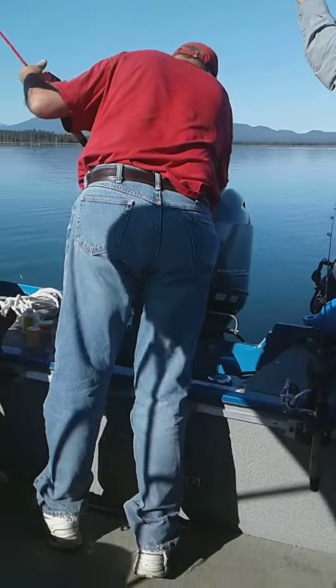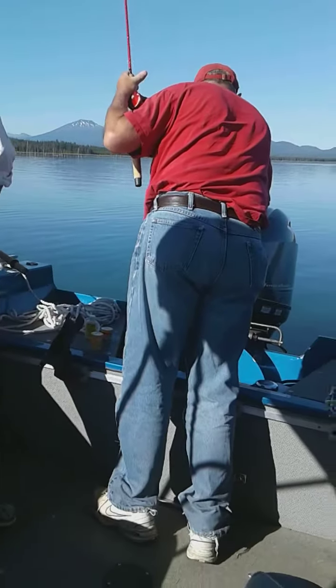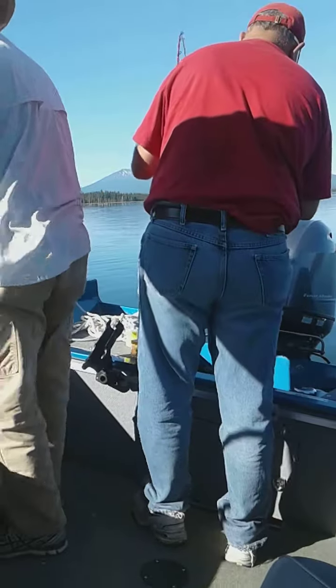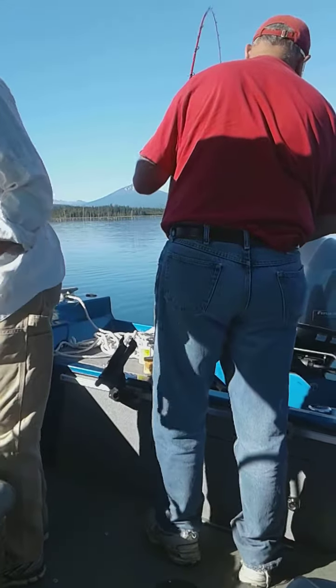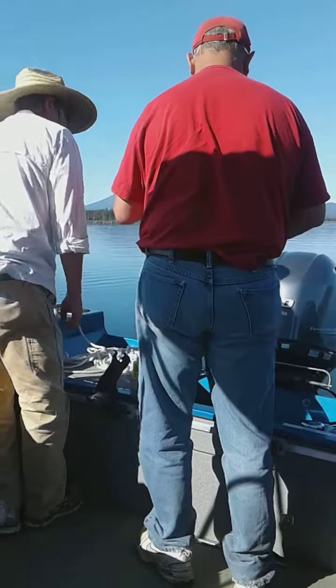Pat, you're on his pull. Hold on one second. Did you get it? Is it off the anchor? It's a big one. It's a jumper too.